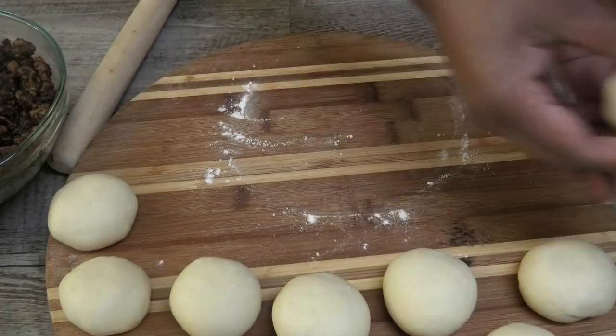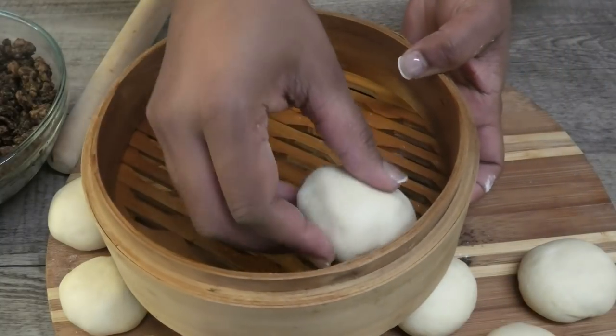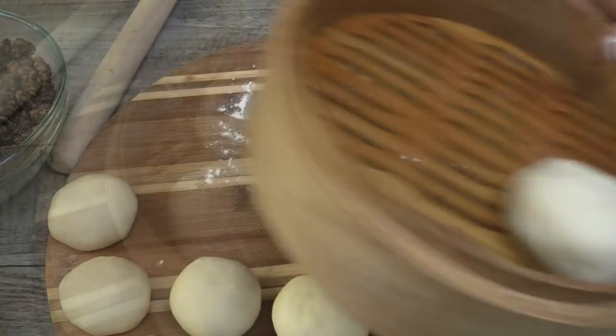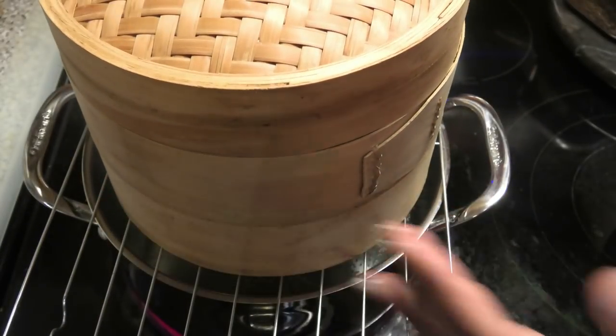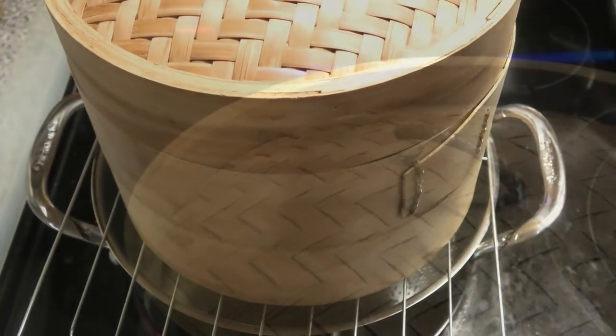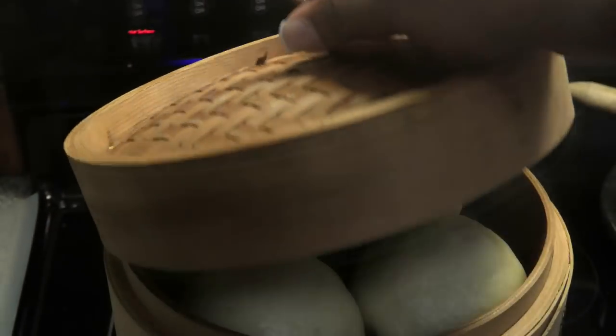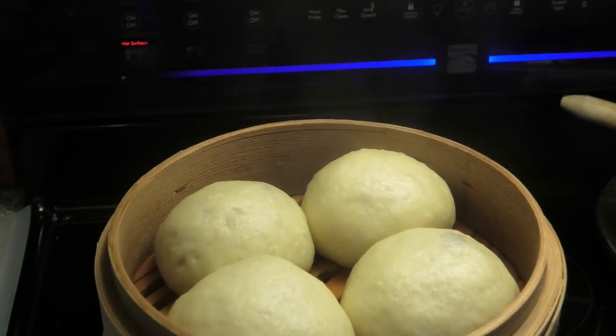Place it into your steamer basket. I've greased my steamer basket, or you can place some lettuce leaves or some cabbage leaves. Next, cover your basket and place it over a pot of boiling water. Make sure and put enough water in here because the water tends to evaporate quickly. We're going to leave that to cook for about 30 to 40 minutes.